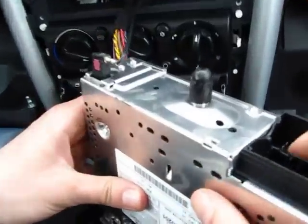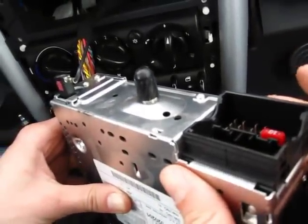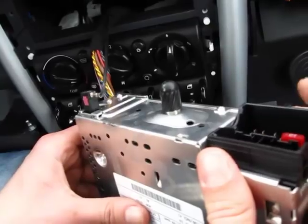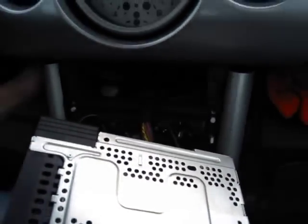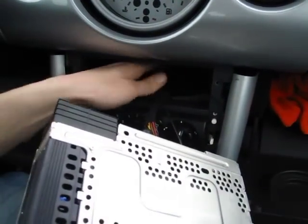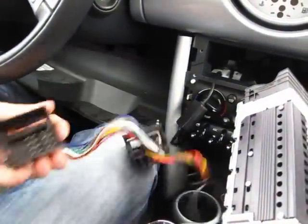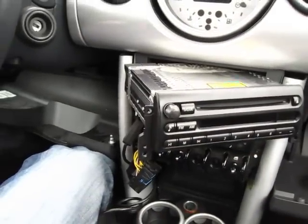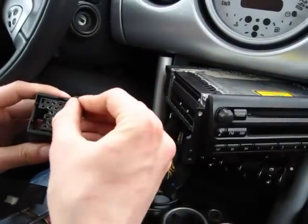As you can see, the radio uses flat pins. Because this is a newer version of the Mini Cooper, it uses the flat pin kit. If you have an older version you need a round pin kit. The round pin kit is basically the same but with round pins, so make sure you choose the correct one for your car.